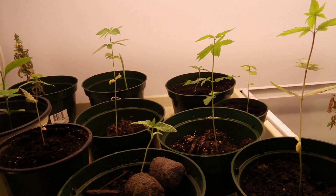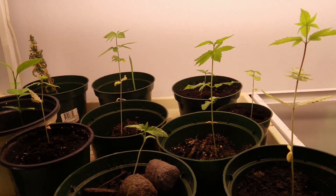Stoner, Vijay from Canada here. This is the start of my winter crop.